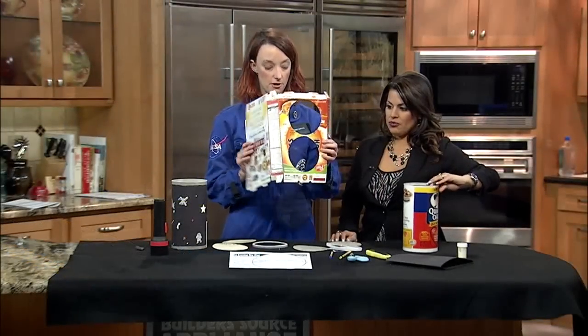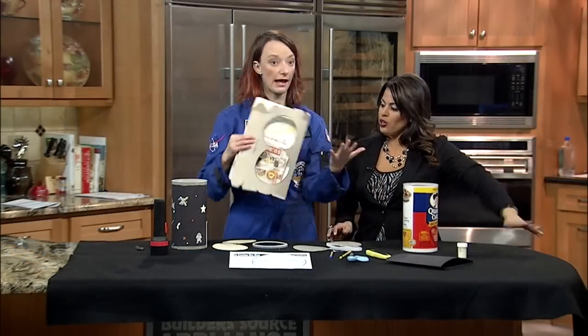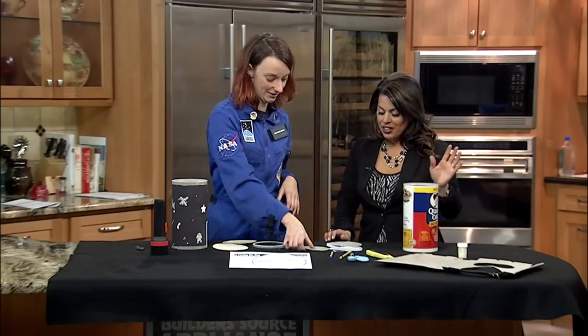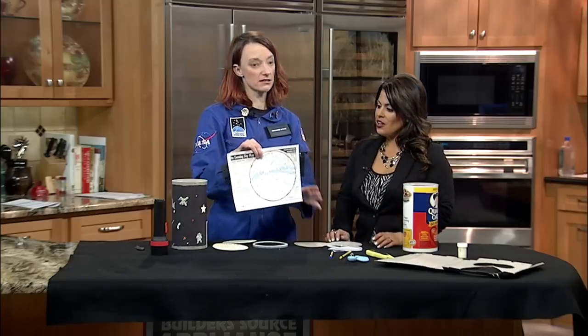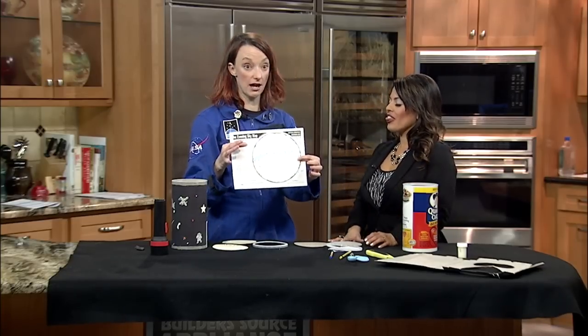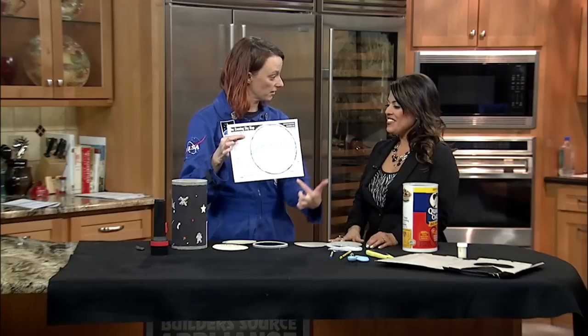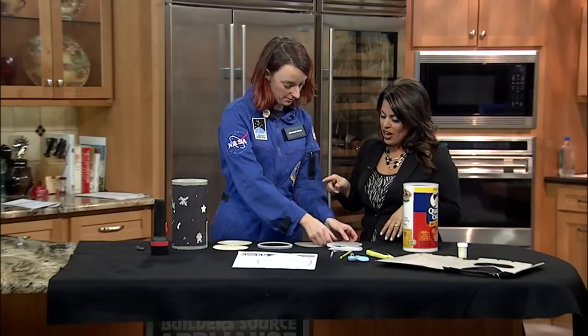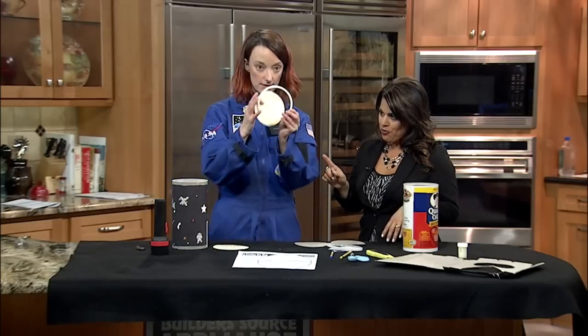You're going to cut some circles from your cardboard — thicker cardboard works a little better, so might as well put the old cereal box to use. Then find some constellations. You can go on SkyMaps.com and find a constellation, or print out what the sky looks like now. I only know like the Big Dipper, the Little Dipper, and Orion — Orion's my favorite.